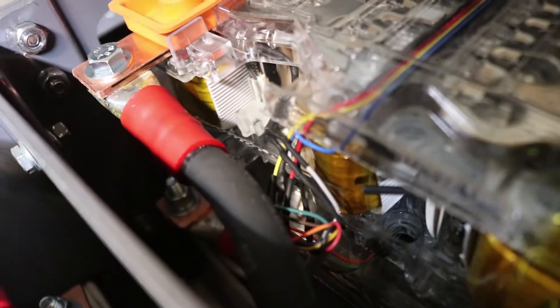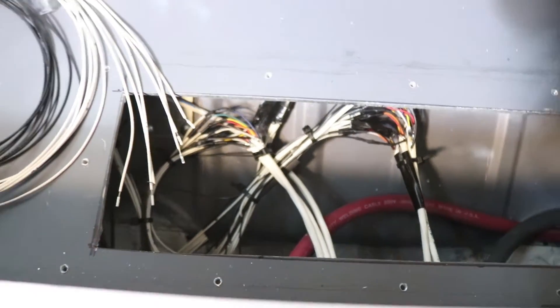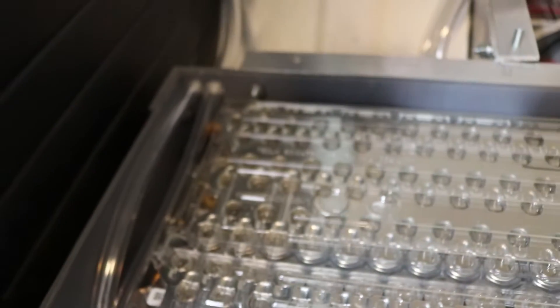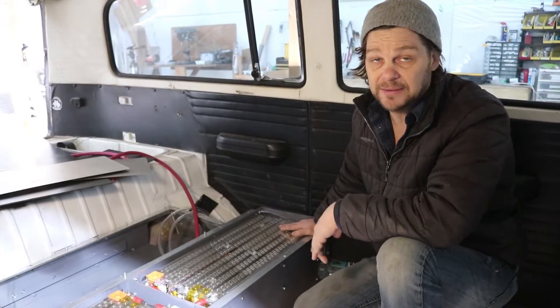All of my battery management wires are in — those are all the wires that go to each individual little cell pack so that we can monitor every part of the battery. Now the last thing to do here before I put the final seventh battery in for good is to route the cooling fluid. So that's the next thing on the agenda.